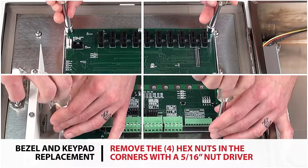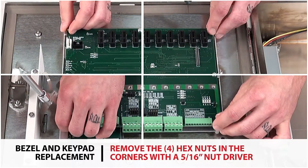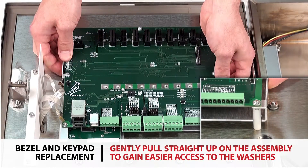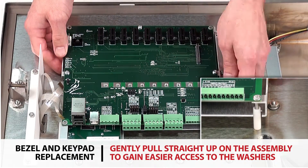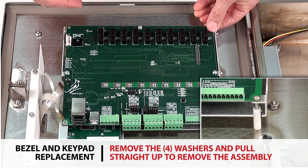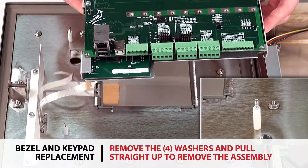Loosen and remove the four hex nuts in the corners of the board pack assembly with a 5/16th inch nut driver. Gently pull straight up on the assembly to gain easier access to the washers, remove all four washers, and pull straight up to completely remove the board pack assembly from the indicator.